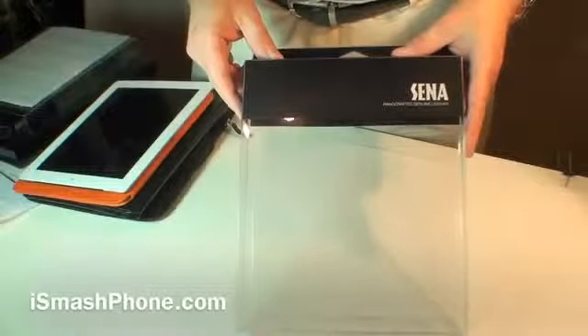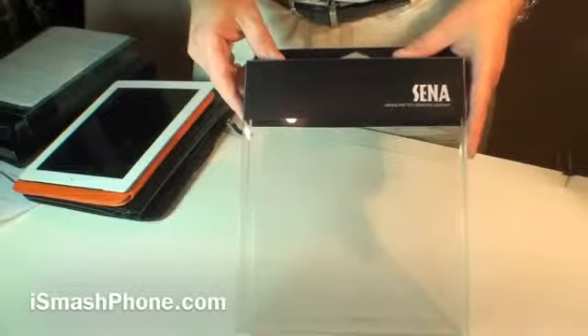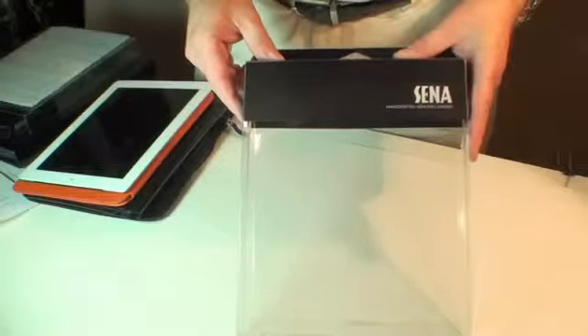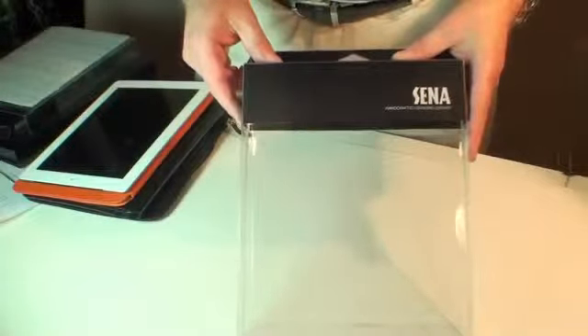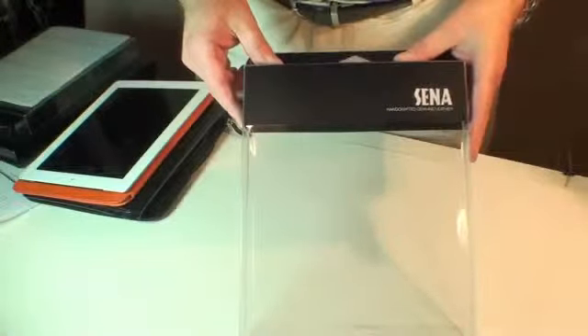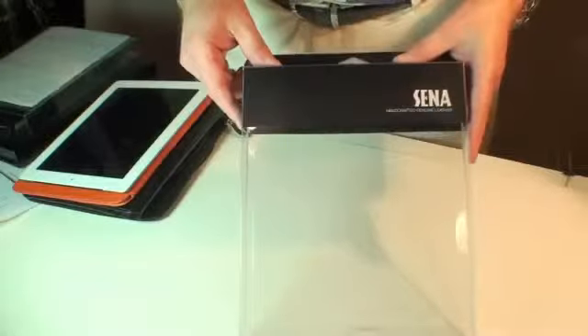Hi, this is Dr. Lana Pest for iSmashPhone.com. Today we're going to be looking at a collection of genuine leather cases for the iPad 2, designed by a company called Senna. They're available from SennaCases.com, and we thank them highly for allowing us to check out their fine work.